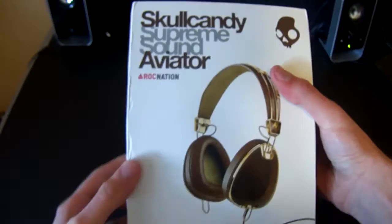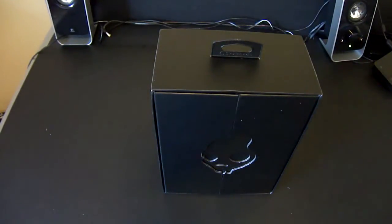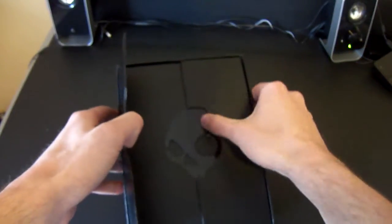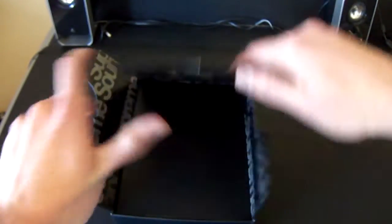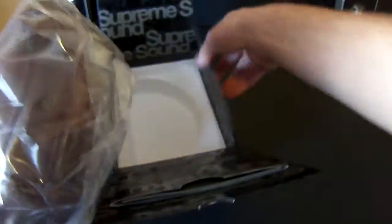Plastics off to the side, don't need that. The first thing is this slides out — so the first thing you notice after you slide off the outside, you're greeted by a Skullcandy logo and a black box. On the inside it's just lined with 'Supreme Sound' in black and gray. The next thing is this folds up, this folds over, and we're greeted by the actual product itself. That's it — there's nothing else inside the box.